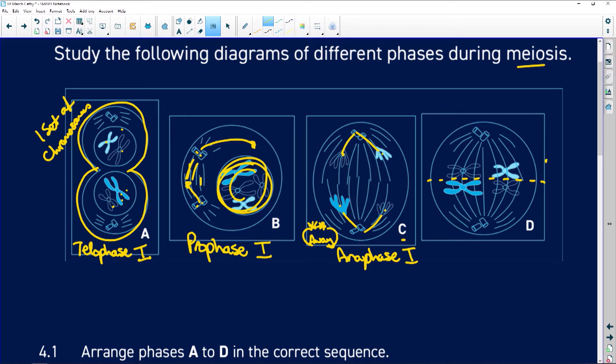For diagram D, there's the equator — I've got two rows of chromosomes in the middle at the equator, which means it is metaphase one. You must remember: metaphase one has two rows of chromosomes, and metaphase two will have one row of individual chromosomes. Know this off by heart!